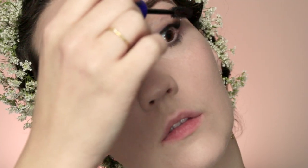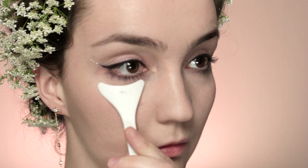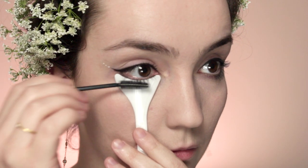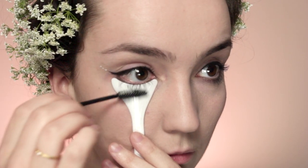Then I'm going to take some white eyeliner and do three white dots on the very outer corner of the wing, before applying mascara, then getting a lash guard and going through it with a spoolie to make sure I don't have any clumps left on my lashes.